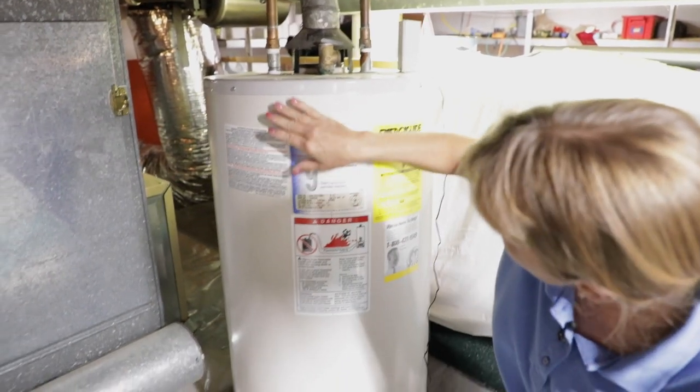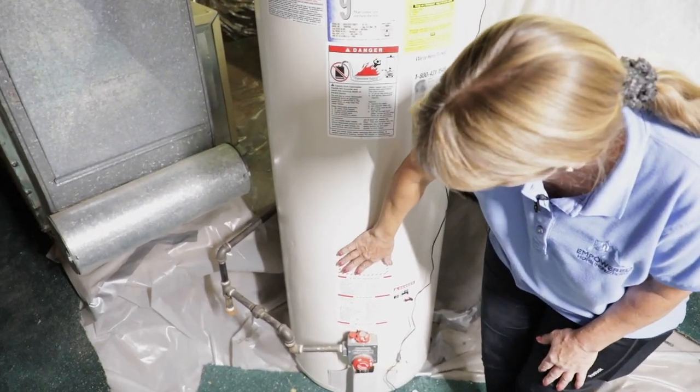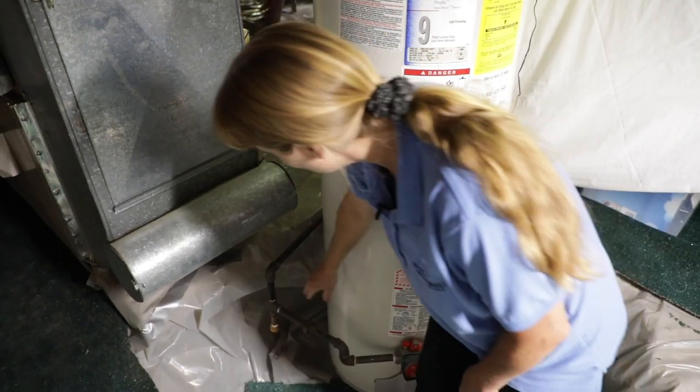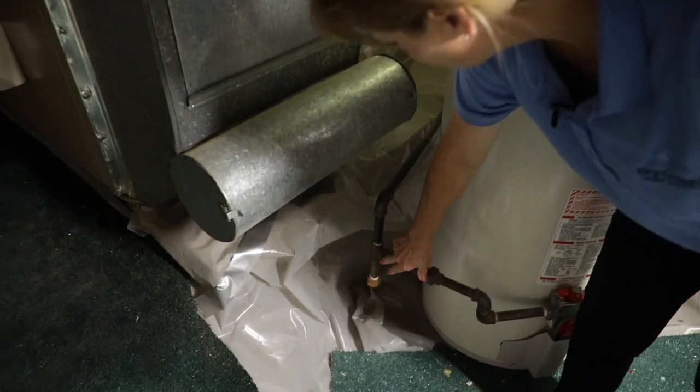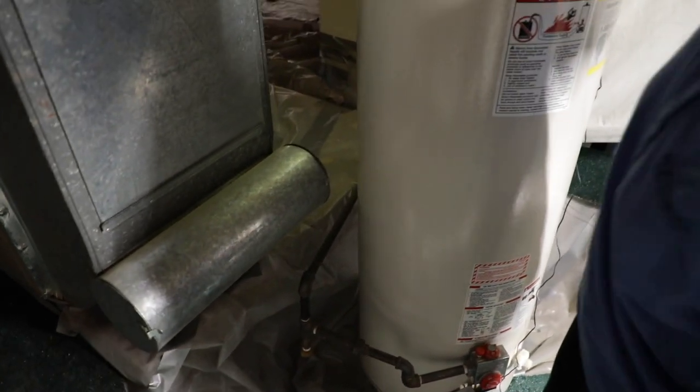We're going to work our way down and check out the gas. We're going to note that this is gas, not electric. That is something according to our standards of practice we record. Also, there's a drip leg which we need to have, so I'm glad to see that.